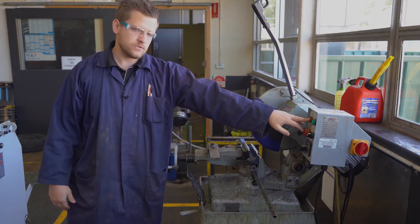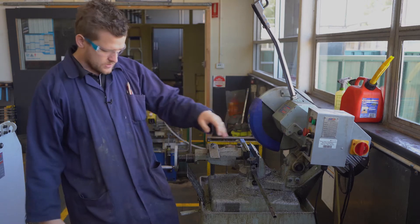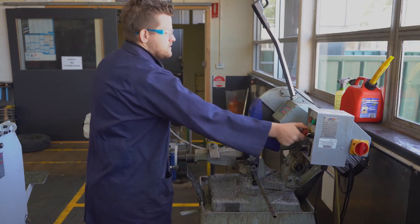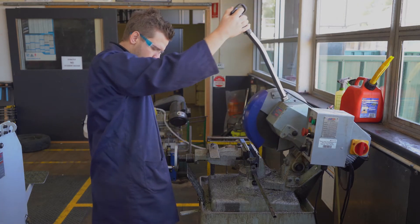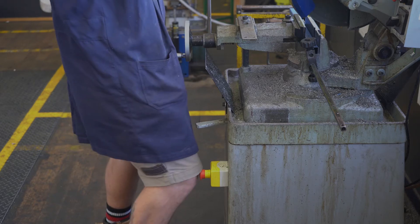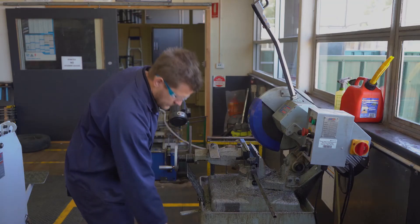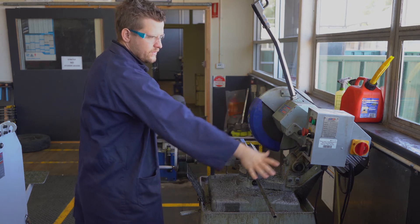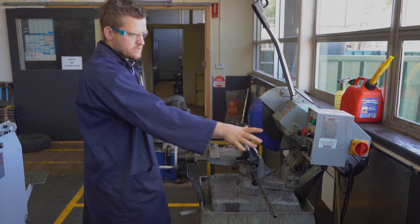We've got an emergency stop here, an off here, and an emergency stop down here. The emergency stop down here is the one you would use, simply because your hand is here — which means you need to be able to react without taking your hands off. You just lean in with your knee, nice and simple.